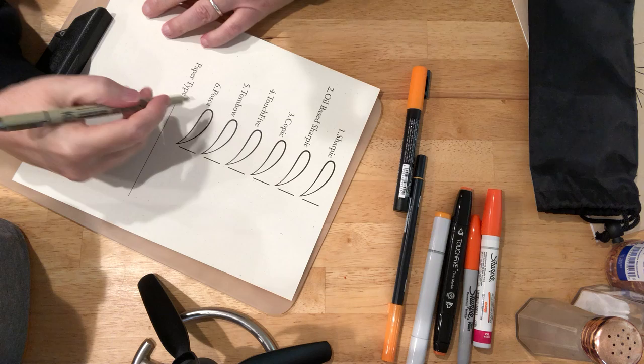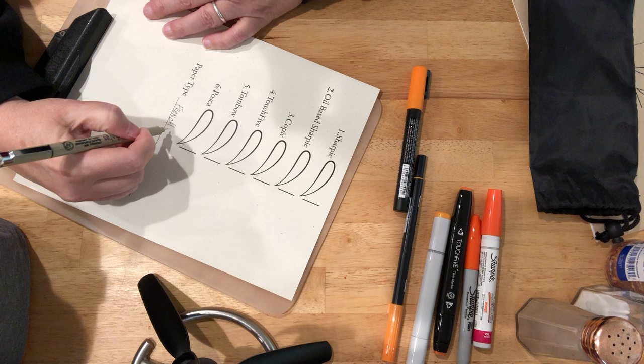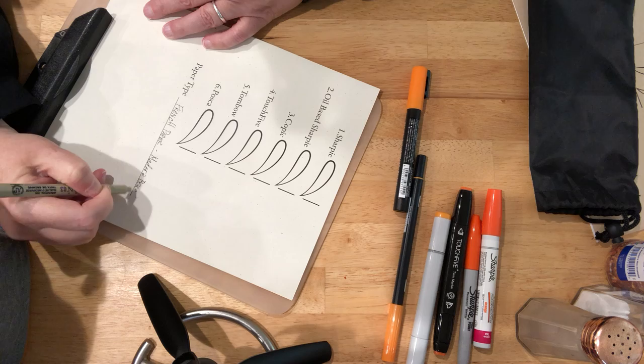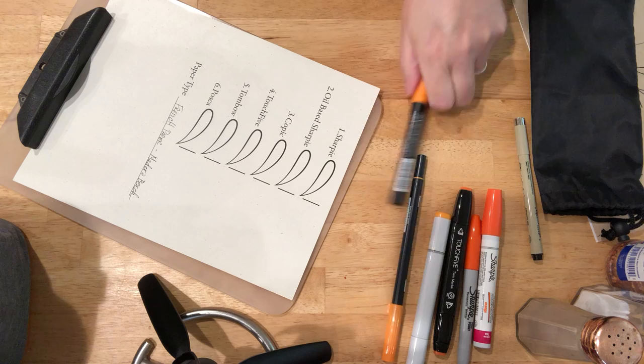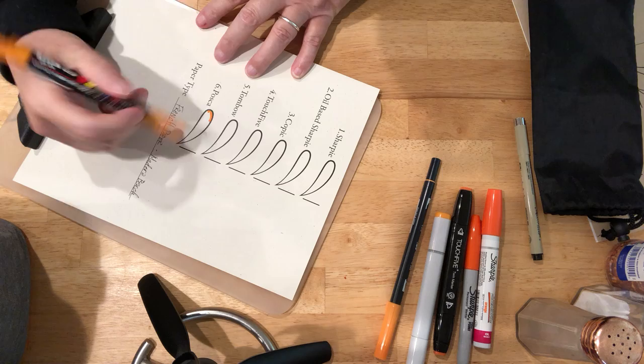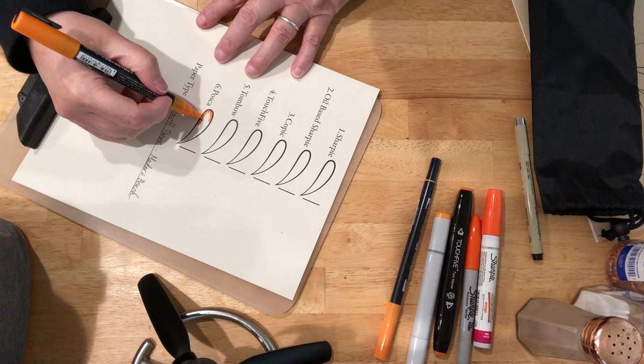This is by a company called French Paper, and it's Madero Beach. This is an off-white paper with some little speckly artifacts in it.